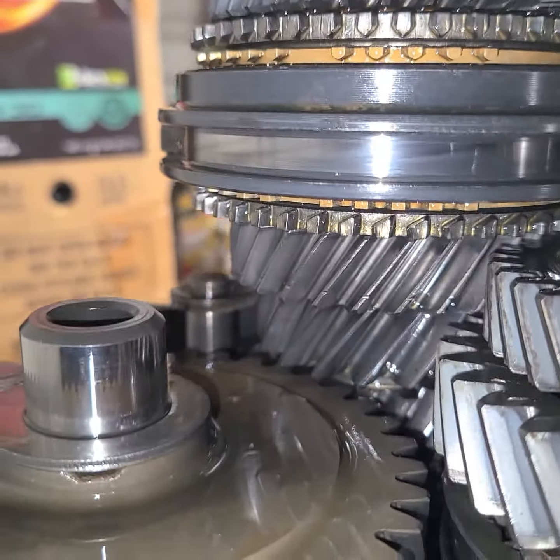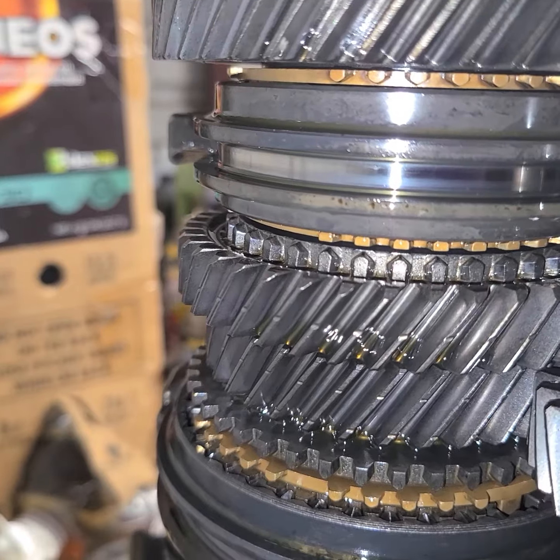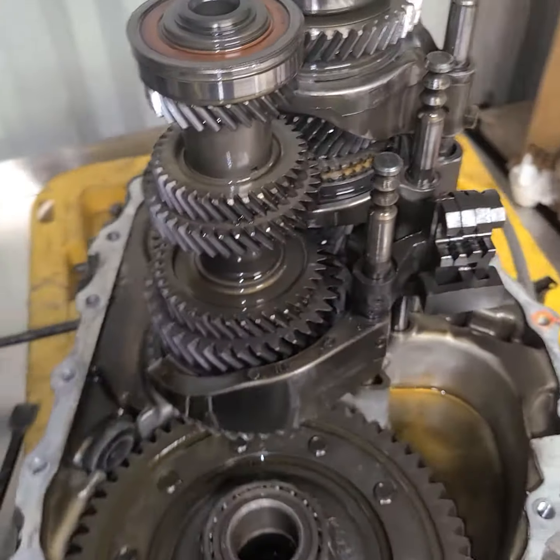Those synchros are just amazing. People pay money just to have these synchros and I got lucky and got this out of a junkyard.